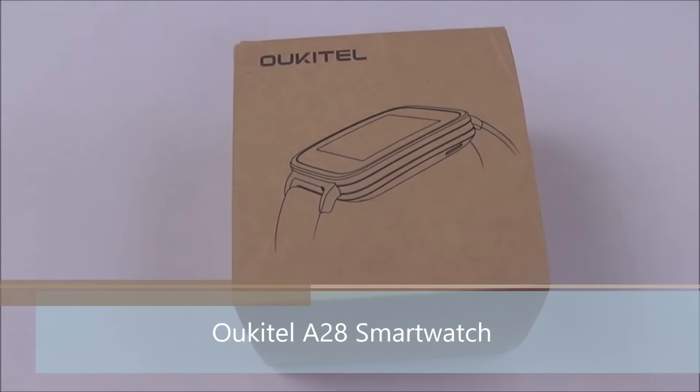Hello everyone, I'm Kogi from Kogi.in and you're watching the review of Ocitel A28 smartwatch.